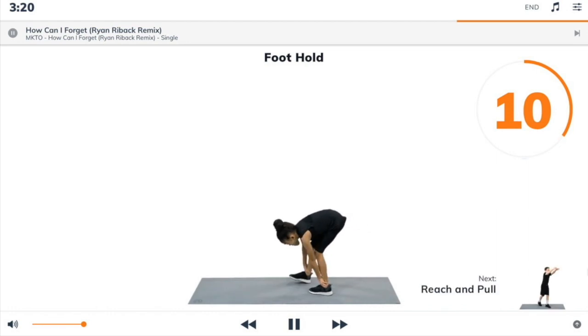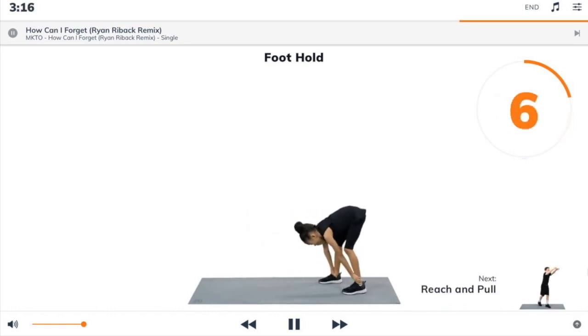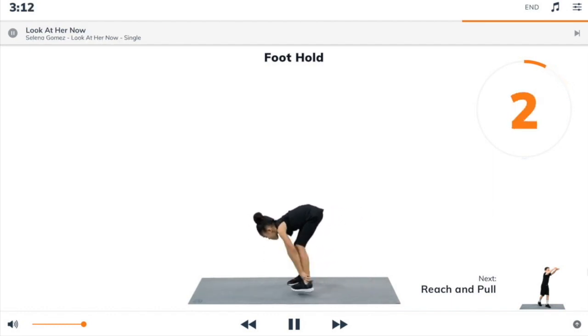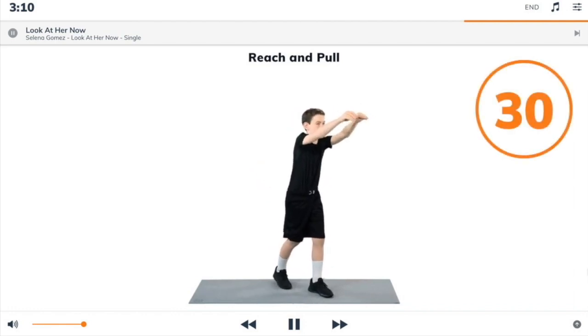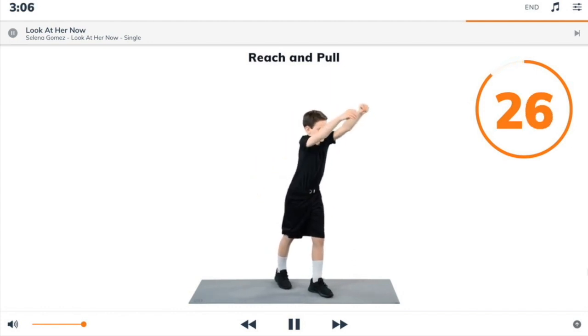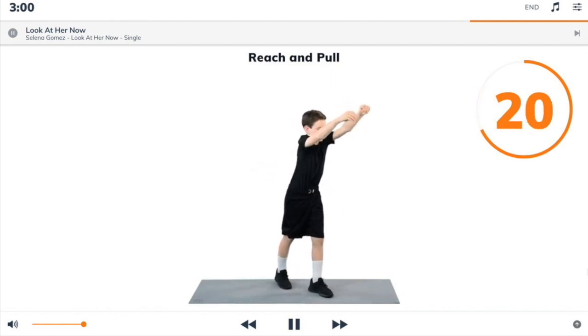Next exercise: reach and pull. 3, 2, 1, reach and pull. Begin. Stand with one foot in front of the other. Reach your arms up and pull your elbows back past your sides and try to squeeze your shoulder blades together.